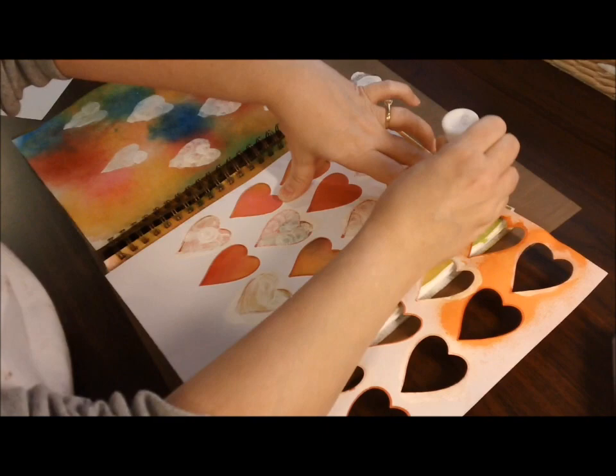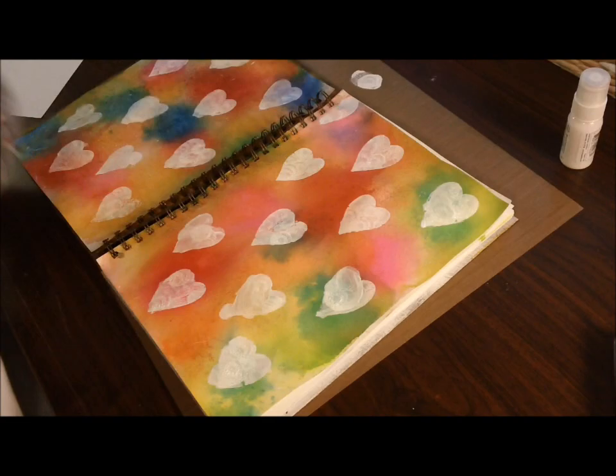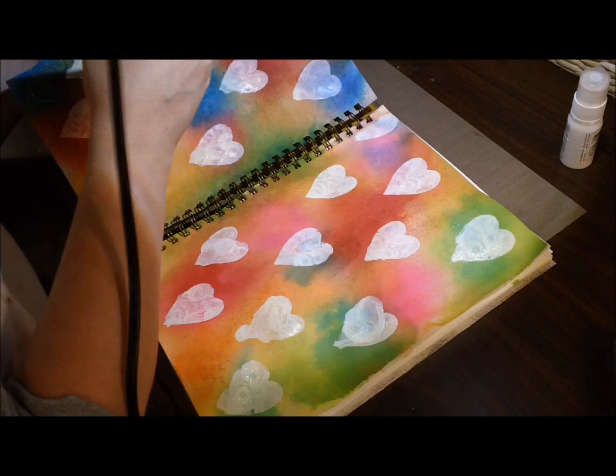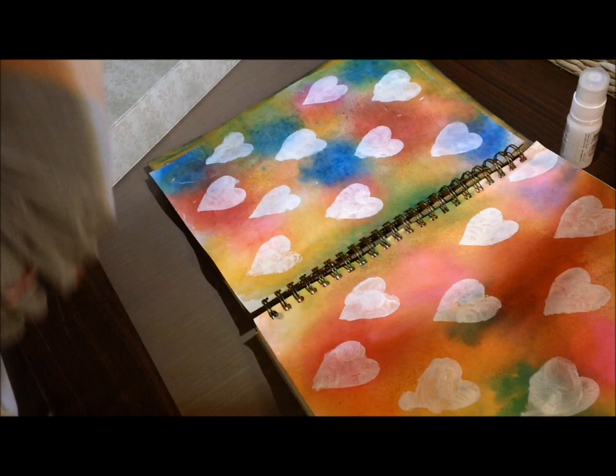I did the background ahead of time using different Illusions inks, and then I used a Cricut Imagine cutout with a bunch of hearts as a stencil and used my Snowcap White paint just to paint in that stencil. I used to throw those cutouts away, but now I'm keeping everything so I can use them as stencils in my art journaling.